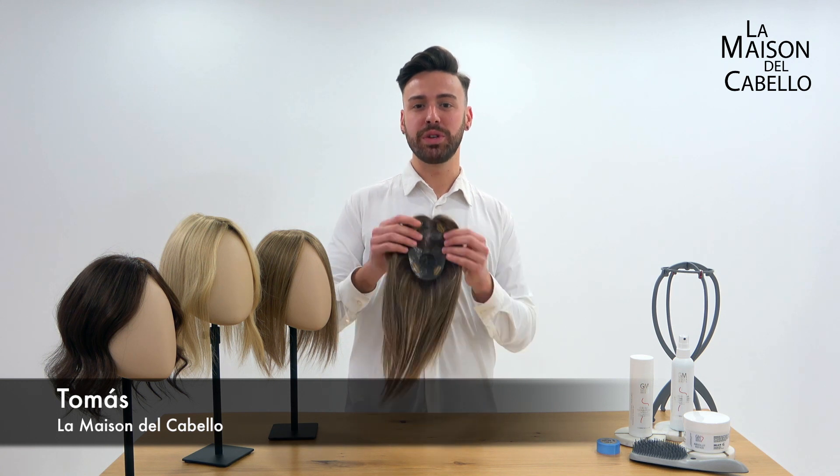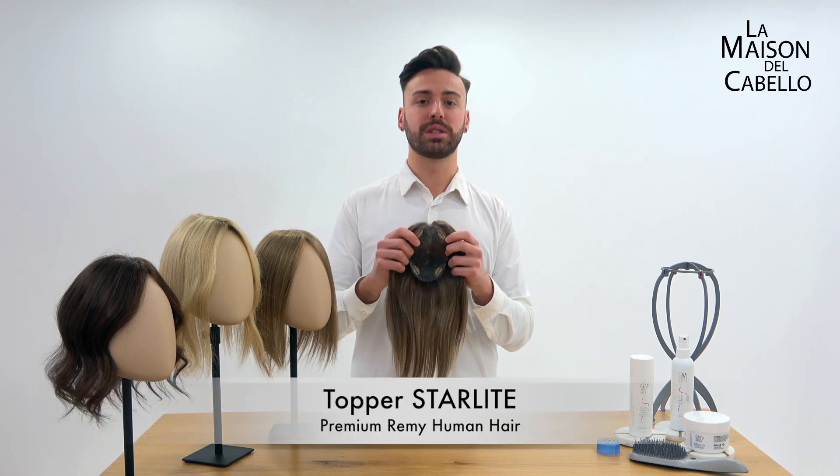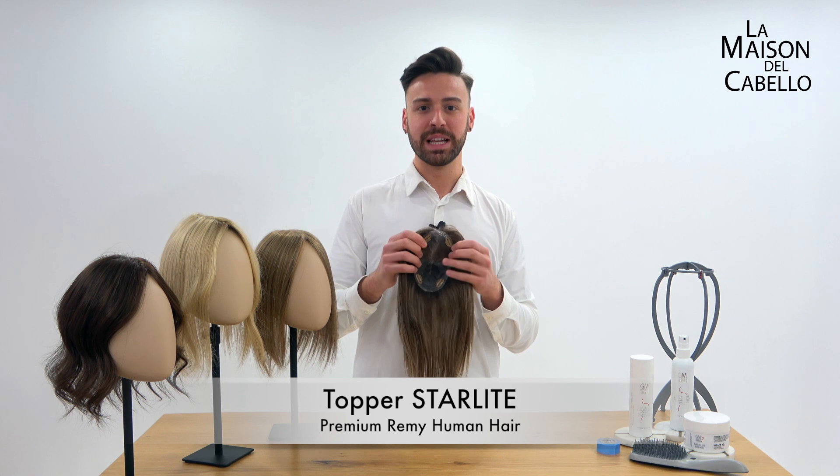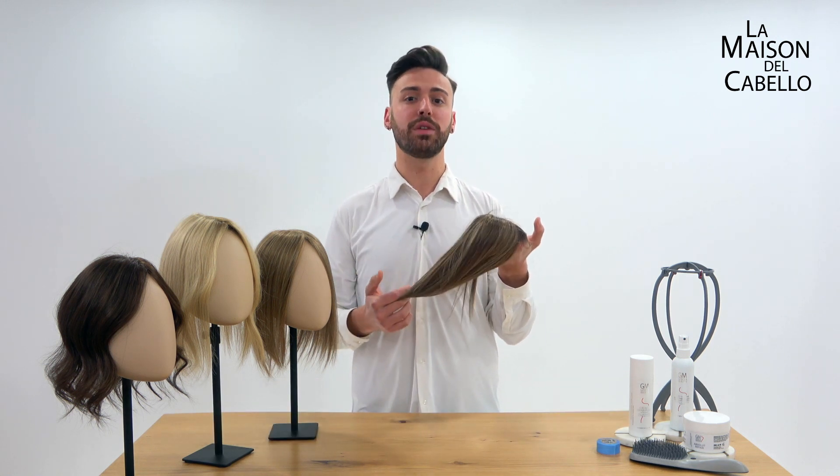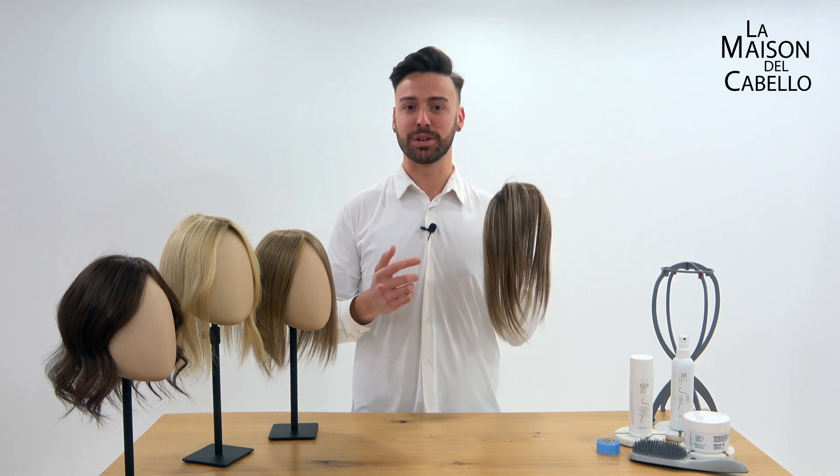Hi, in this video we'll be showing you Starlight, our newest, smallest human hair topper. Starlight is made of premium Remi human hair, the highest quality of human hair, for a super soft feel and amazing looks.